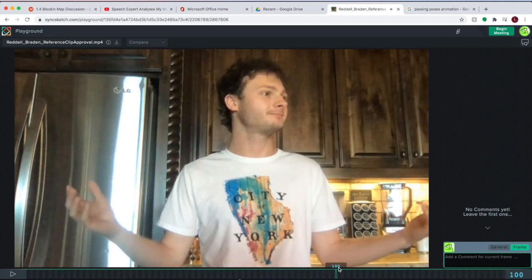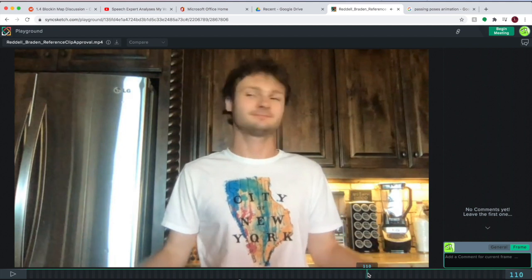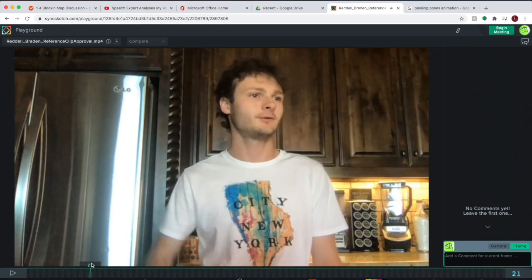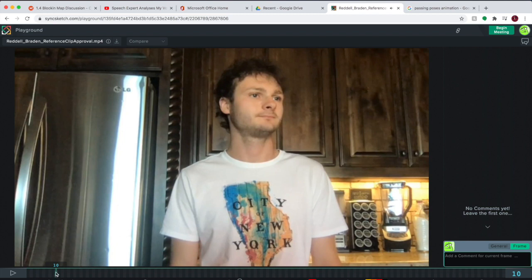From that into the downward pose — the passing pose right here is going to be halfway down the body and the head is not quite there just yet but it's in the middle. So those are going to be kind of the main passing poses right here.